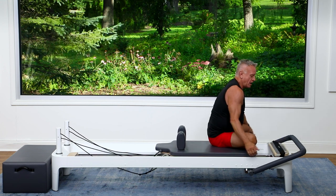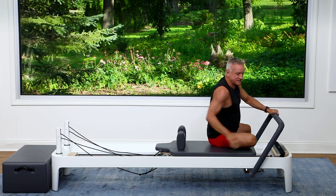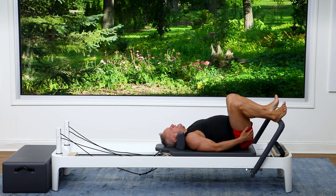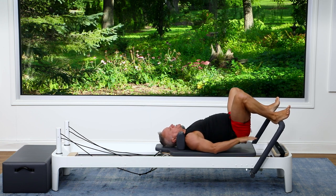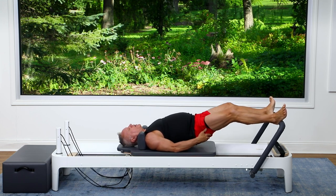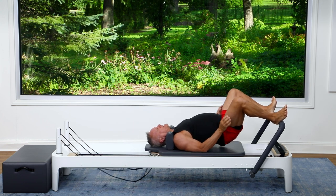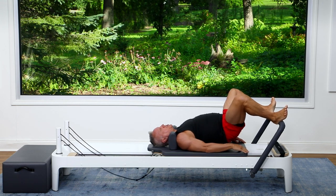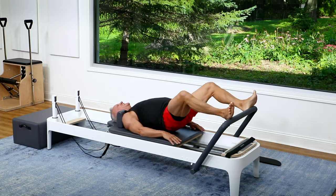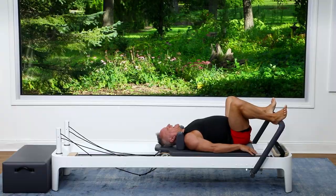So we got the front, we got the sides. We're bringing the foot bar up — I'm adding two more red, so three heavy springs. And we're coming down for our finale. I love this one. Second position, heels on the bar, lift the hips just off the carriage, press out and return. So we're getting the posterior side now — glutes, hamstrings, back extensors, a little bit of quad, but that's okay. With the hips lifted, we're focusing on the posterior side. Three, and return. Two. And one, come in, and set the hips down.